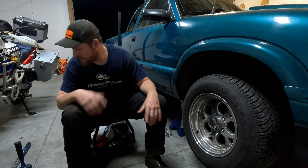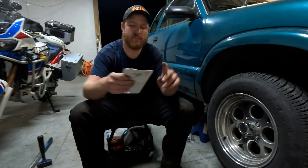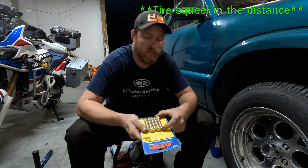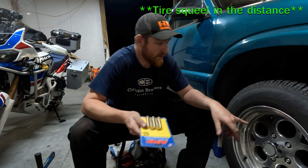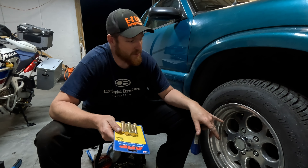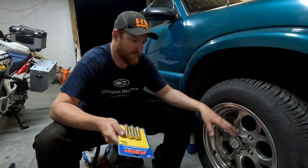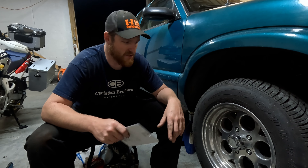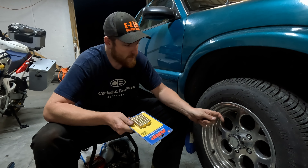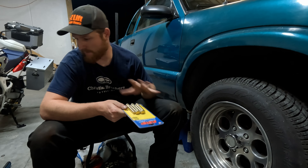Today what we're going to be doing is put some extended studs on the front - reason being safety. ARP studs, they're two and a half inches long. The factory ones are very short. The other issue is these wheels are the wrong offset, so I've got a quarter inch spacer in there. I'm not a huge fan of spacers because they shorten the amount of stud you have inside the lug nut, so this will fix that issue and make me feel a little bit more safe.